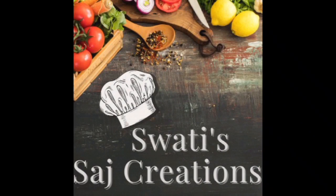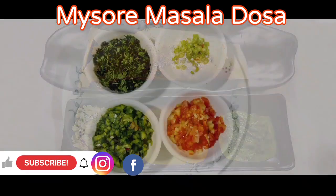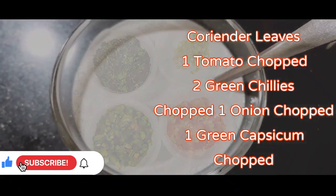Hello all, welcome back to my channel Swati Saj Creations. Today's recipe is Mysore Masala Dosa. Here are the ingredients.